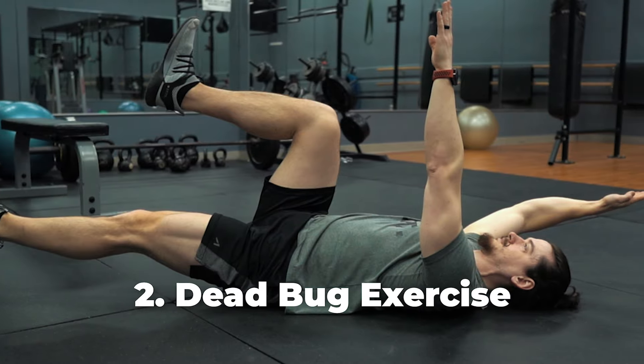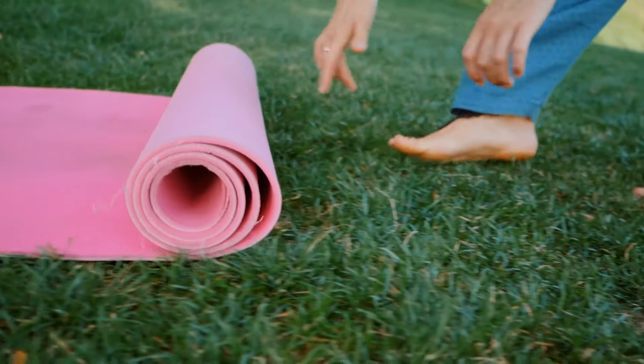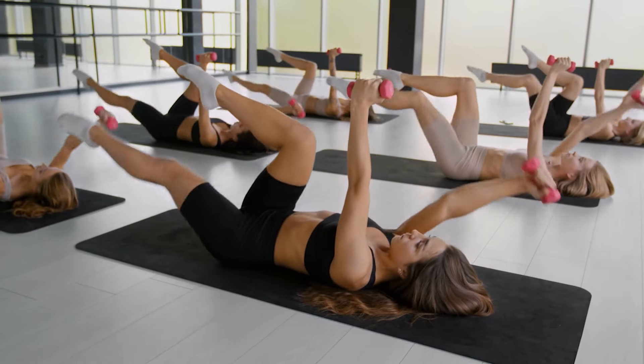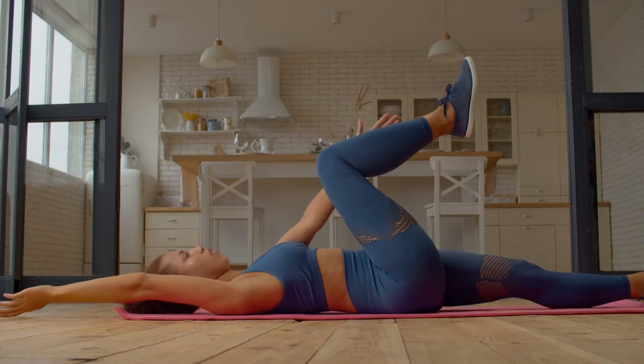Number 2: Dead Bug Exercise. For this exercise, you are also to start by laying on your back on the floor or an exercise mat with your knees bent. Next, lift your legs up into a tabletop position with your hips and knees bent at a 90 degree angle. Then raise your arms so that they are pointing towards the ceiling.